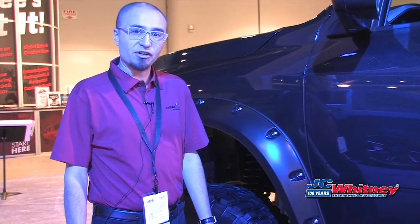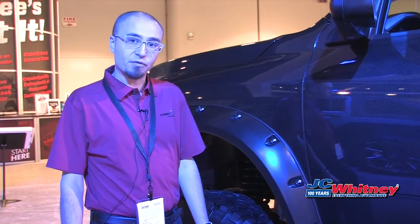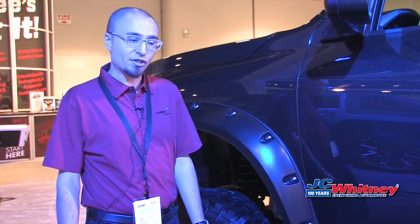Hi, I'm Andy Lilienthal with London International. I'm going to show you one of the new products from Bushwacker here at the 2015 SEMA Show.